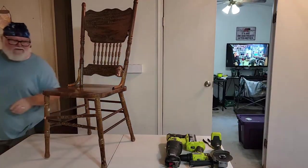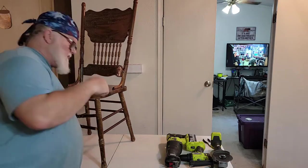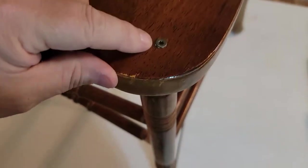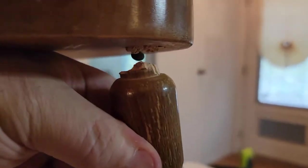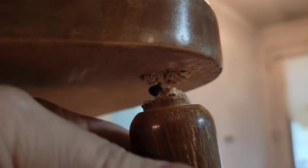Now you can see right here — come on over here and look right here. You can see right there, somebody already put a screw in. So we're going to have to take that out. And what has happened is it's broke completely off. So we're going to have to get that up out of there and try to replace that part.